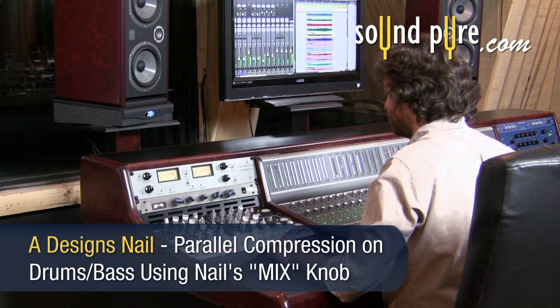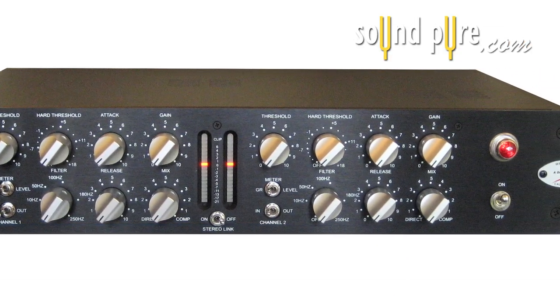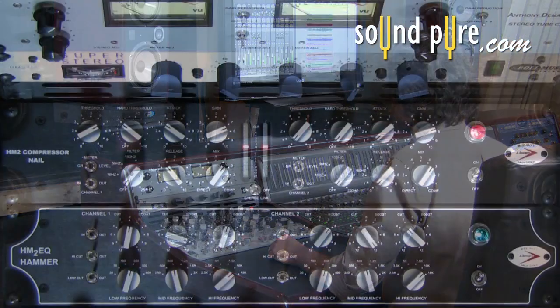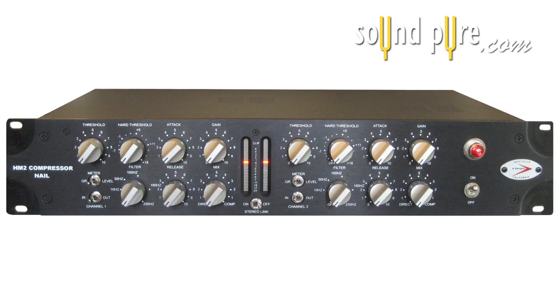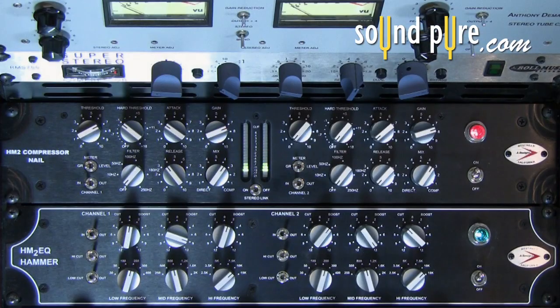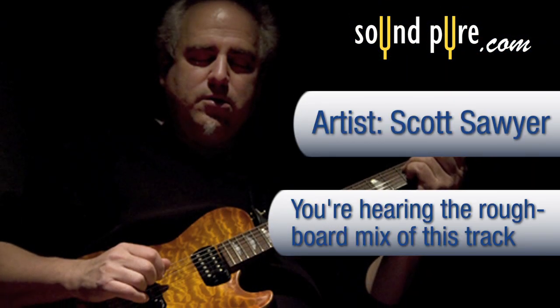In this part of our video series, utilizing the A-Design's Nail compressor, we are going to continue our discussion of parallel compression, or the New York compression trick. The Nail is incredibly smooth and versatile. The mix knob is incredibly flexible, offering parallel compression in one box. Many legendary engineers use parallel compression to enhance their mixes or mastering projects. Let's take a listen to this piece by guitarist Scott Sawyer.